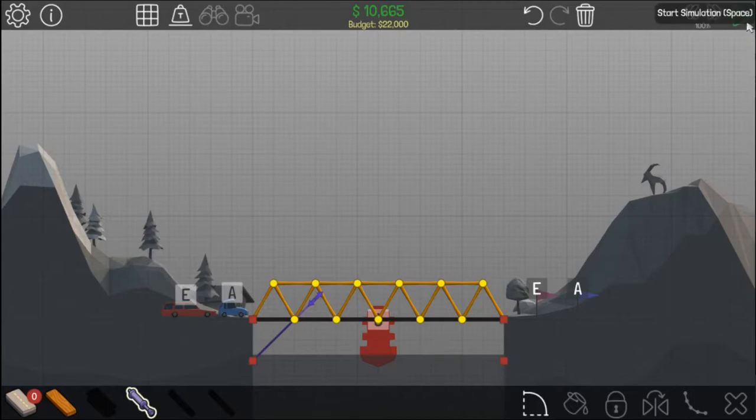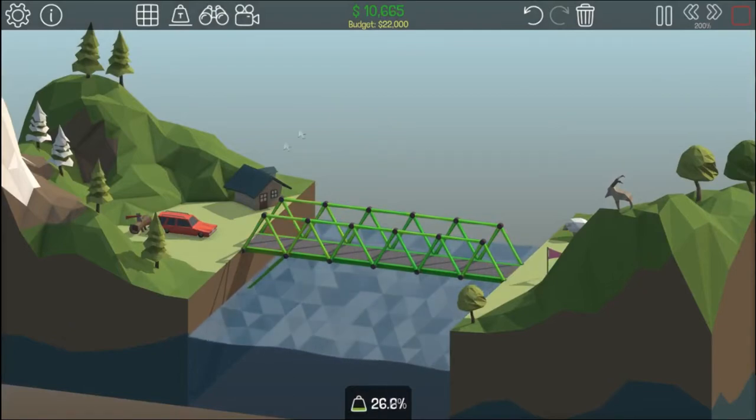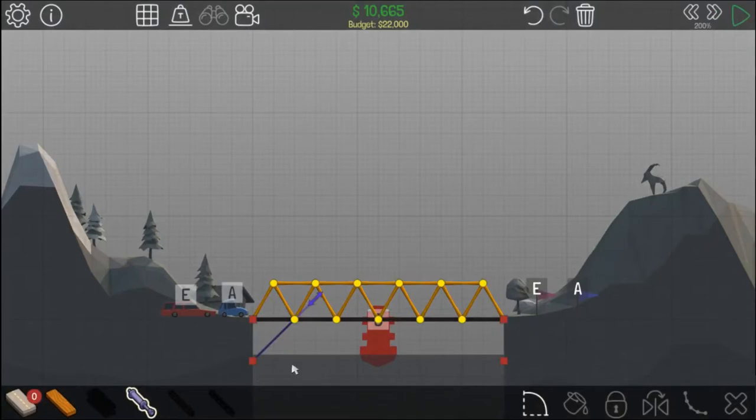Then it should work, as we will demonstrate. As you can see the car makes it — wait, why did that not work?